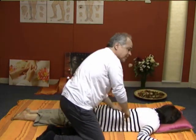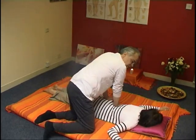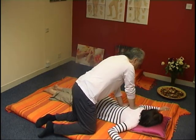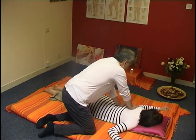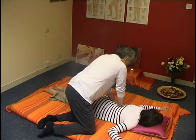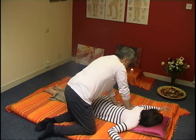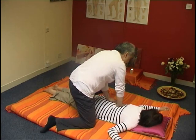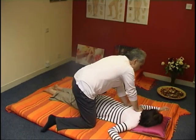Always try to keep contact with the body as you move to the other side. Repeat on the other side. You can either do it with the two knees on one side like this, or some people prefer to go differently. Experiment and find out for yourself what suits you best.